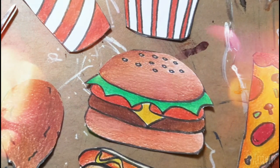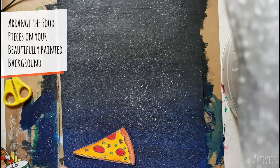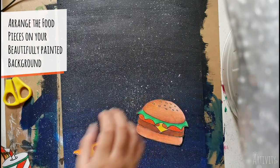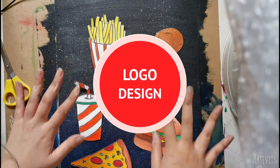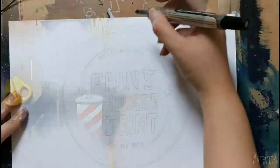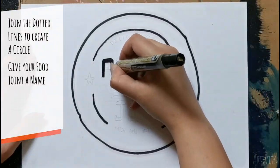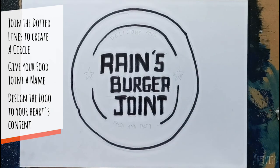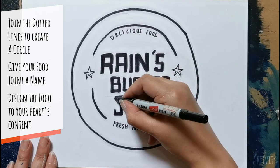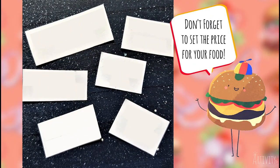Remember to cut slowly as we do not want to hurt ourselves. You may get Papa or Mama to help if you need. Arrange the food pieces on your dry background. Something seems to be missing — ah yes, the logo! Join the dotted lines of the circle and start designing by adding your name or your own creative food joint name. You may add decorations using shapes or icons that you like. Cut the circle out and place it in the center of the artwork.